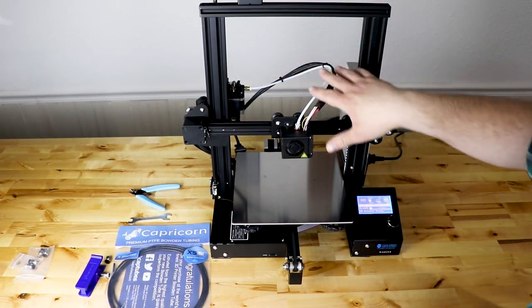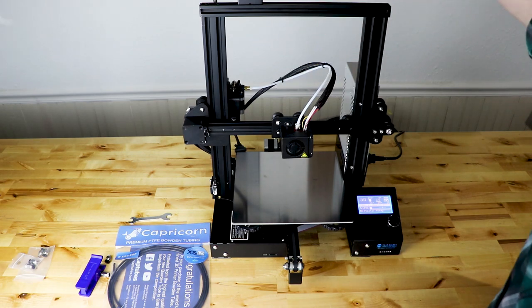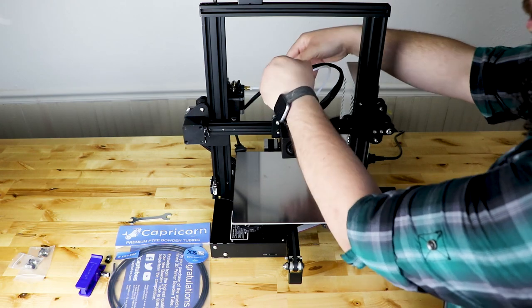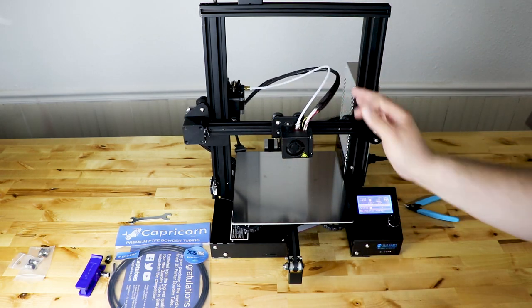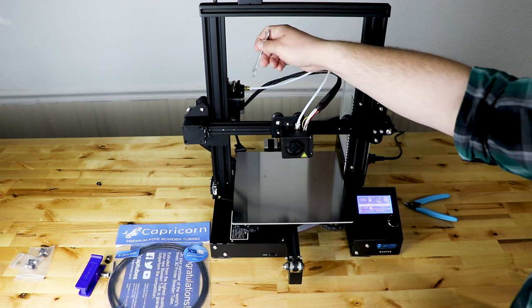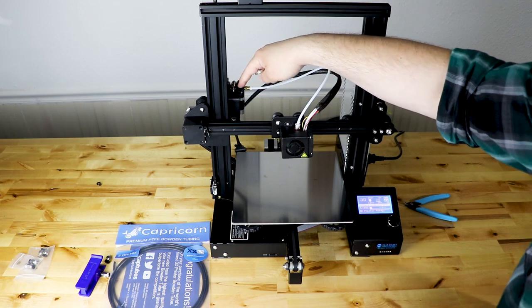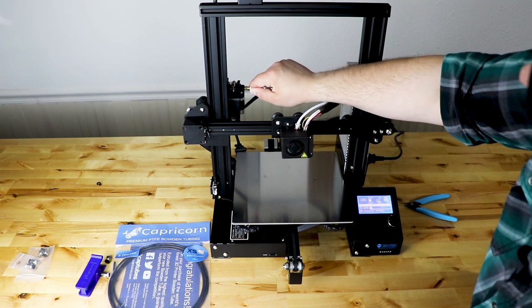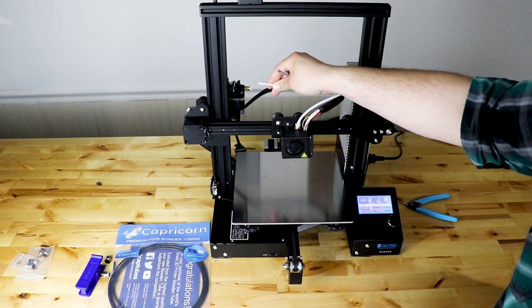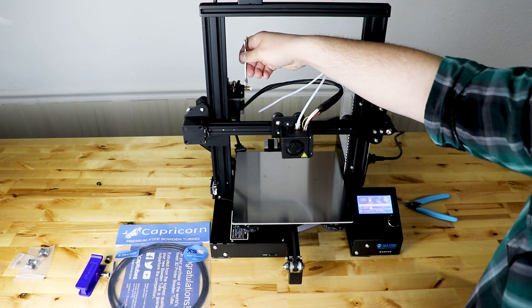While that's heating up, start removing what's currently on the printer. Take your cutters and carefully cut the zip ties — be very careful not to cut the wires underneath, which will free the PTFE tubing from your wire loom. Then take the wrench that came with the kit, use the smaller end, and remove the Bowden coupler on the extruder side. If you push the coupler in and pull, sometimes you can pull the PTFE tubing out with it. If it pulls out that easily, that tells you the coupler probably wasn't the best — which is exactly why we're replacing it.